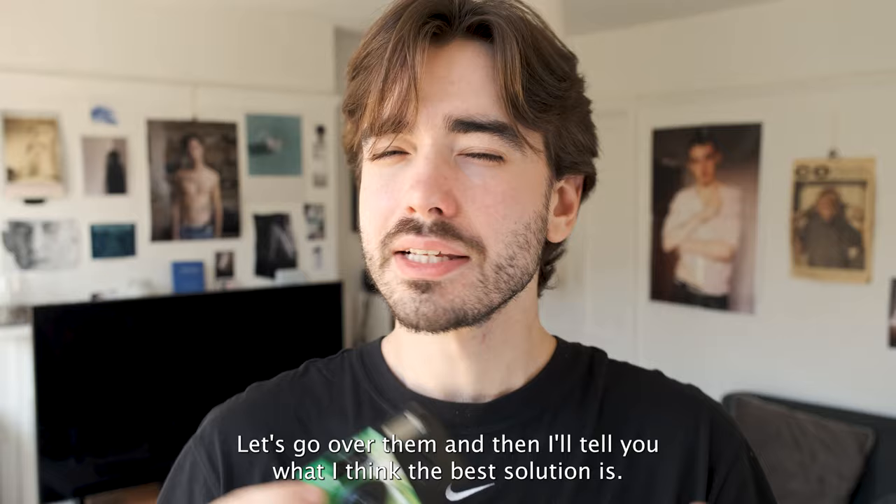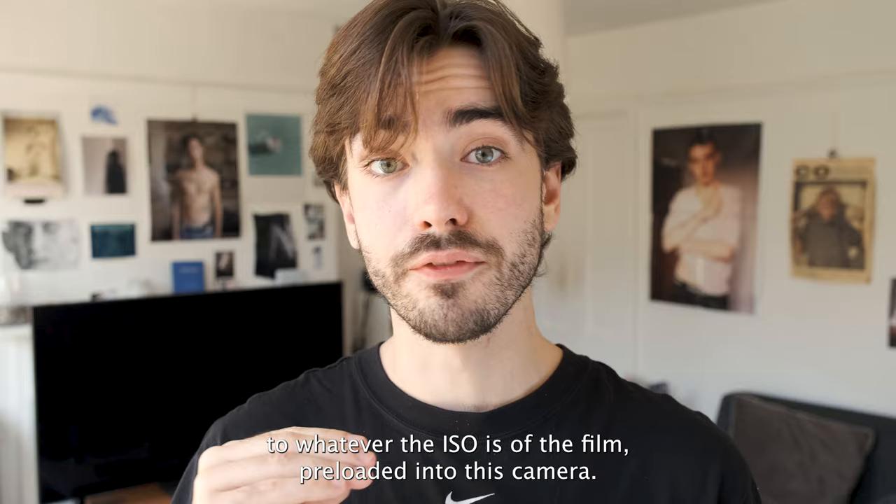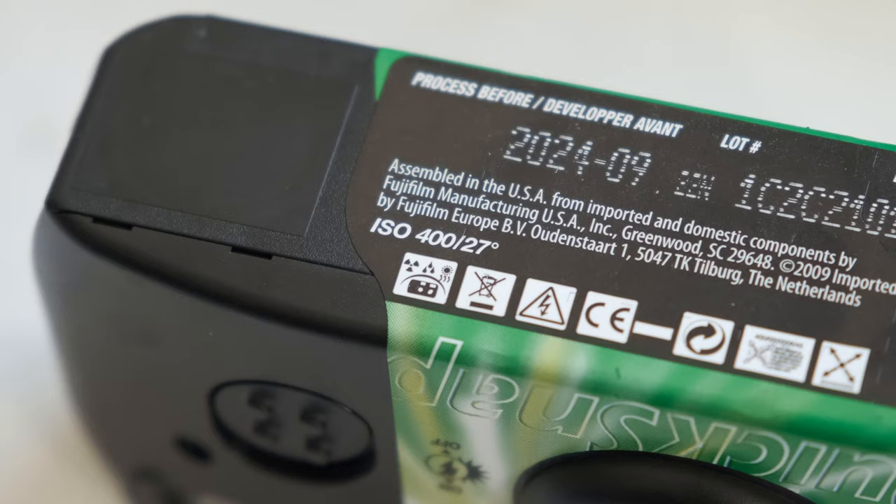It's clear to see that these things come out with a few issues. Let's go over them and then I'll tell you what I think the best solution is.